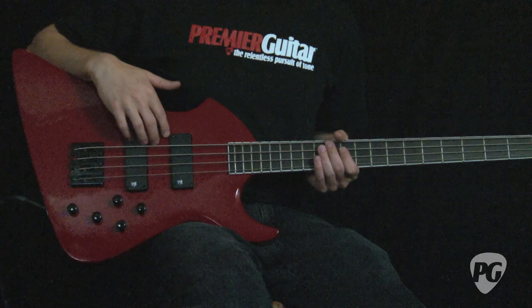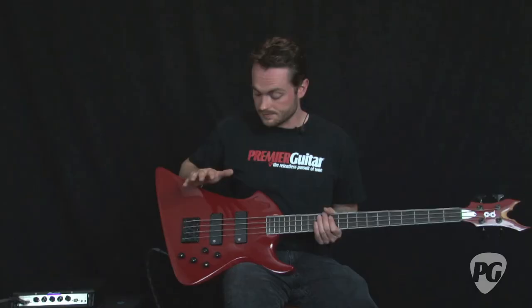Now this three-band EQ section combined with PV's VFL pickups is pretty versatile. The 12 decibels of cut and 12 decibels of boost offer a wide range of tones. You can quickly go from pretty bass-heavy tones all the way to brash, super mid-heavy Lemmy-type tones. And if you want a little bit more treble — if you're a thrash metal player — you can dial that in too and dial back the bass a little bit.